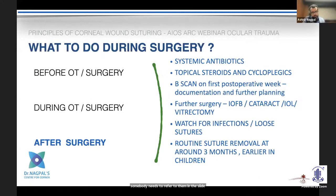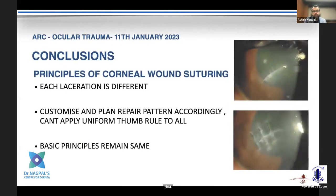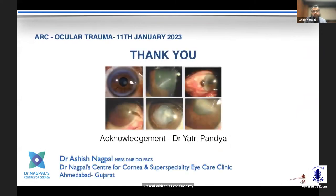That concludes the principles. Post-surgery considerations include systemic antibiotics, topical steroids, suture removal, and follow-up management — either for cataract or for complications such as trichiasis or endophthalmitis, which Dr. Sushmita will probably cover. With this, I conclude my talk on these principles. Thank you very much.